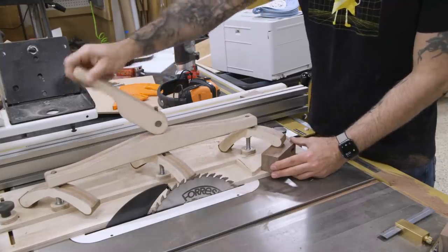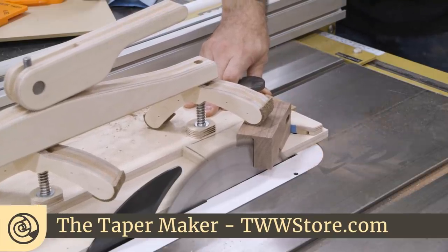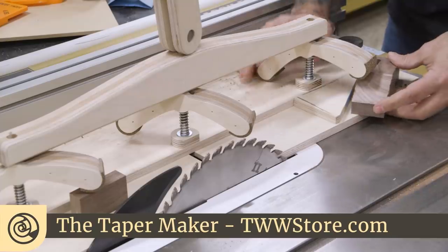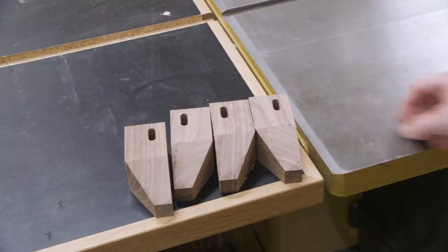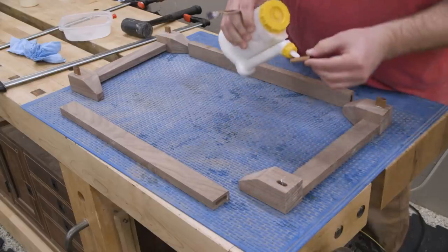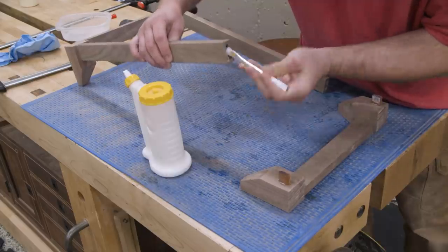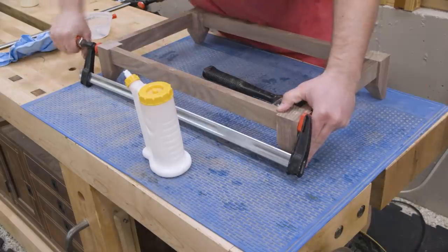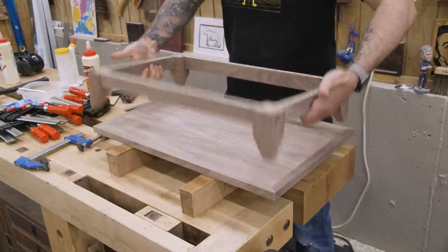Each foot gets a taper using the taper maker — you can actually build one of these for yourself. We've got plans and a hardware kit at the store if you're interested. And now for the glue-up. The bottom panel is then attached to the base using glue.